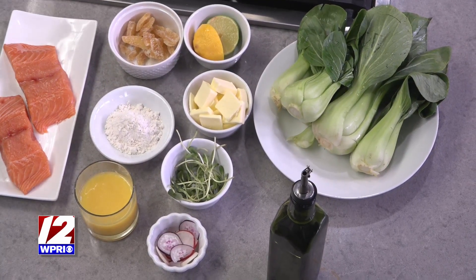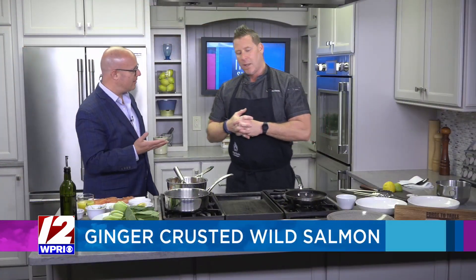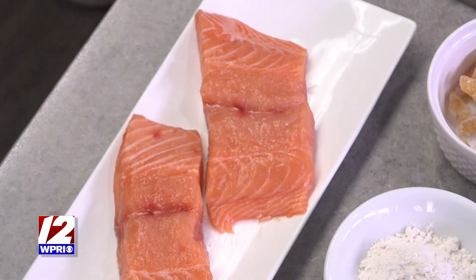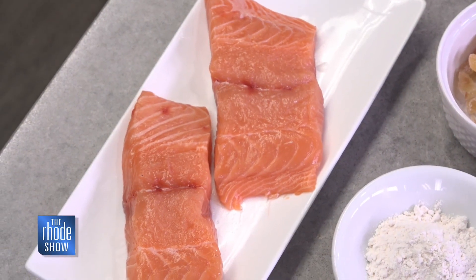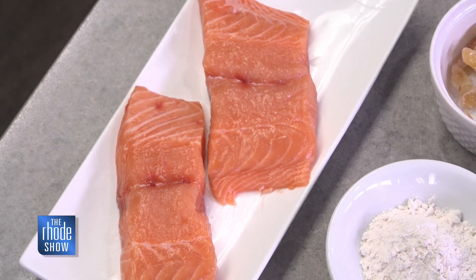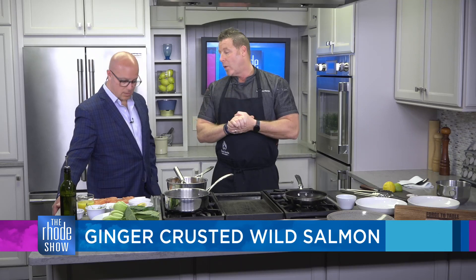I like it pretty well done. Is that okay to cook? That's fine. I usually cook it to medium and then let it carry over, or we can always pop it in the oven for a couple minutes to just finish it off. It's all personal preference, just like steak — you like it rare, you like it well, whatever you like. I say medium because it's the juiciest, but well done for you is no problem.